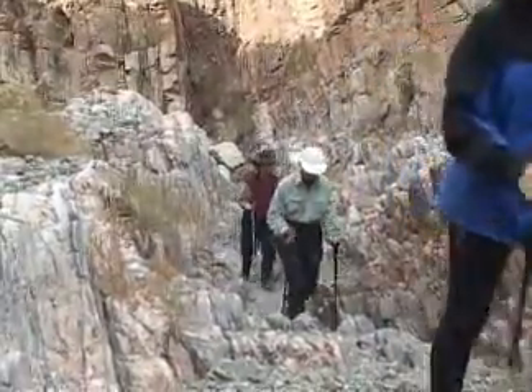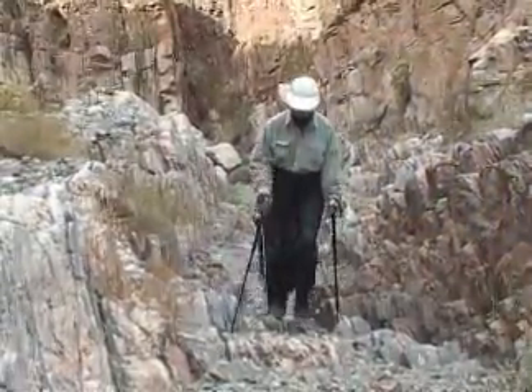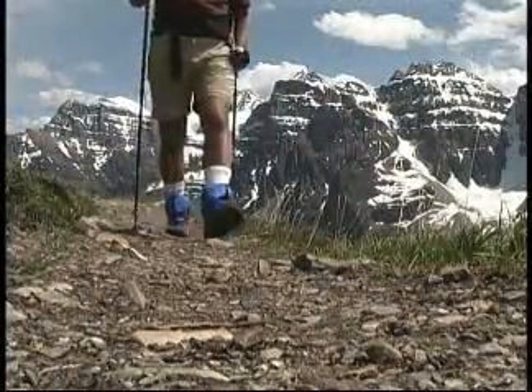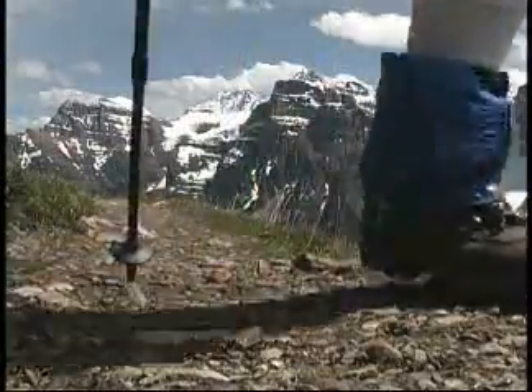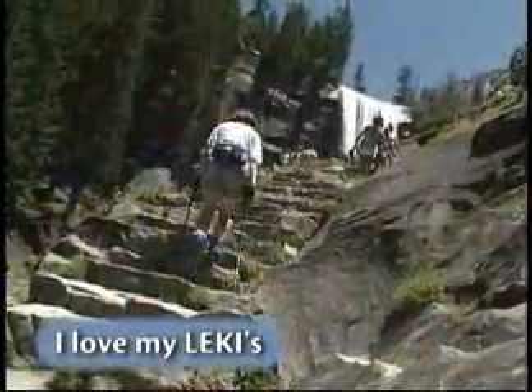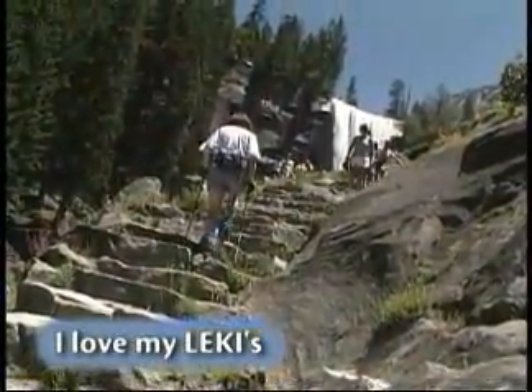Enjoy the outdoors, feel the power, feel the stability, and have more fun while hiking. It's a total win-win. I get to connect with my buddies while enjoying the outdoors and getting an amazing workout. I love my poles.